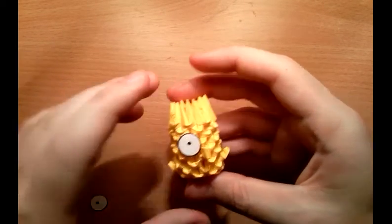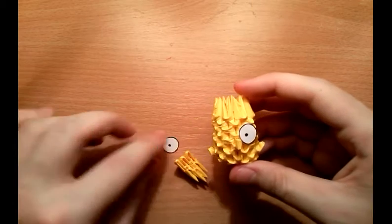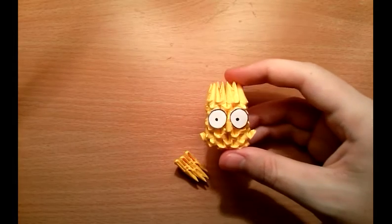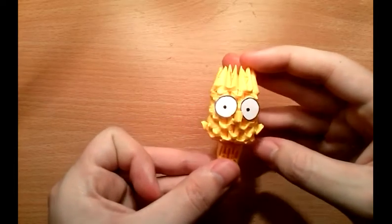For the eyes, you just need to glue on the side here two separate eyes. Don't make them too small because they're not that small. Put them somewhere here and that's it — that's the head.